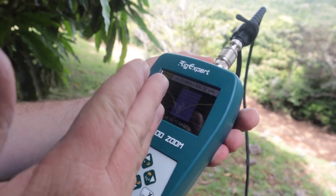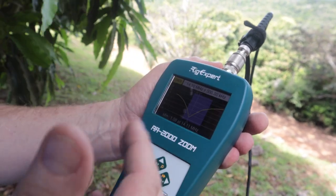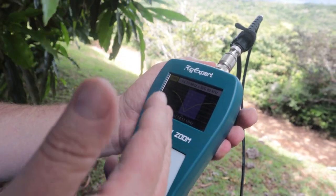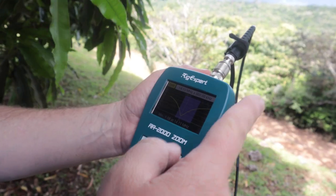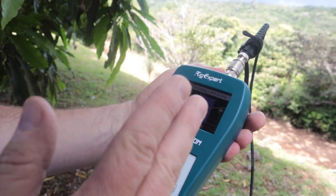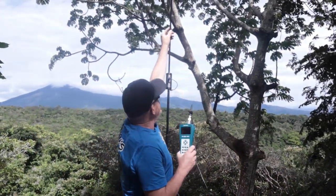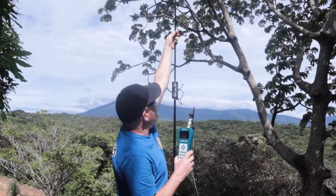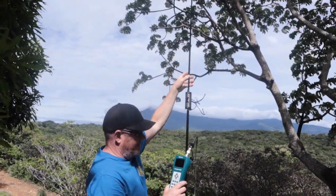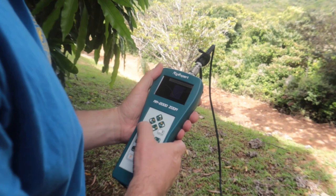I like the SWR, but let's say I want to be up in the top portion — the general portion of the band — at 14.300. I need to shorten this antenna to move it up in frequency. The quick and dirty method is to come up and just shorten the whip, so I'll shorten the second section about an inch and a half, and let's run that sweep again.